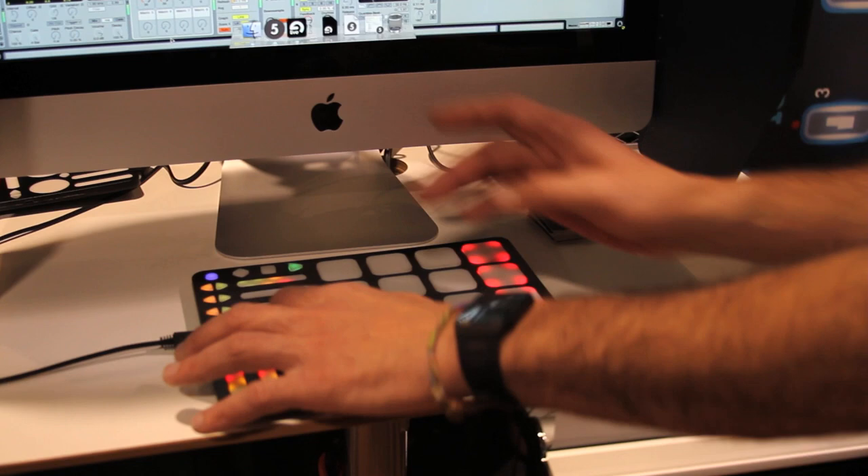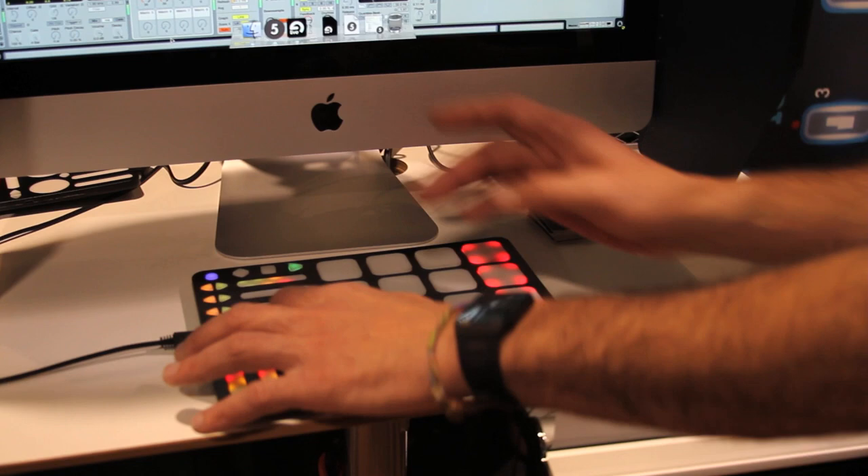Everything's pressure sensitive. If you look at our sensor software, you can actually see how hard I'm pushing on something and where my finger is.